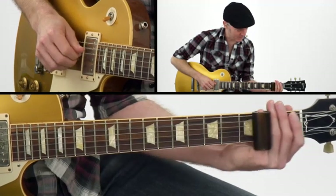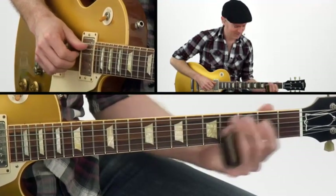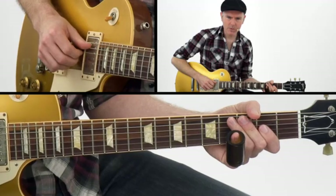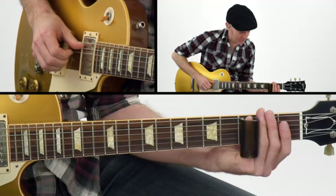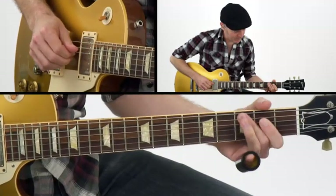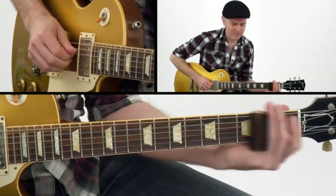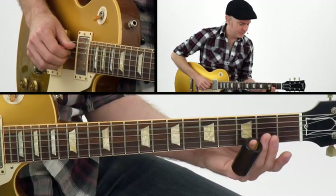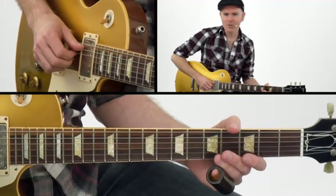You notice that fingering without the slide doesn't sound as cool? Because you get those in-between notes with the slide. Here he purposely goes flat — instead of hitting 3 cleanly, he's getting a little shy of 3. That kinda dirty, really bluesy sound. So we're seeing a lot of the same moves, but it's about how you play them and getting in those in-between notes.